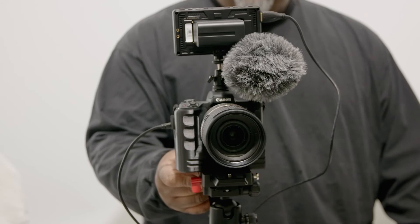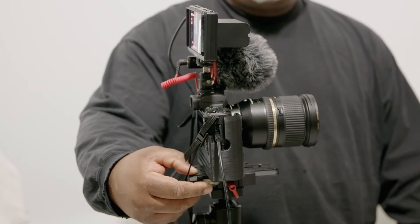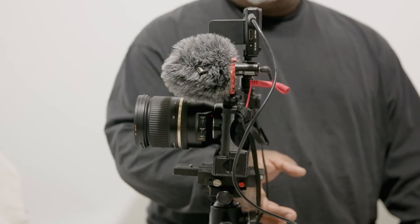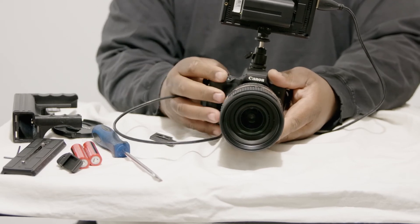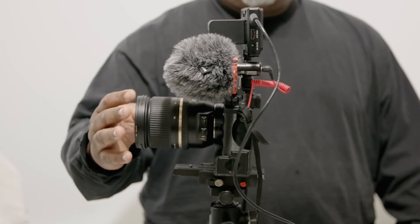I think this particular battery grip is actually pretty cool for those who need more real estate for gripping your camera and your rig so that you can do handheld shots. For me, the smaller camera was hard to hold because I have big hands, and I was having problems trying to get those nice, good handheld shots.